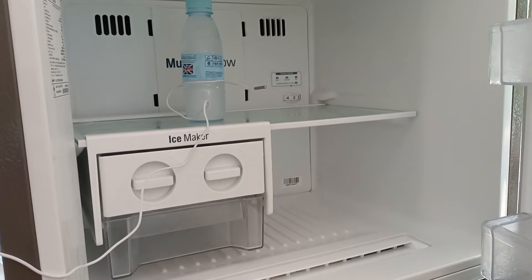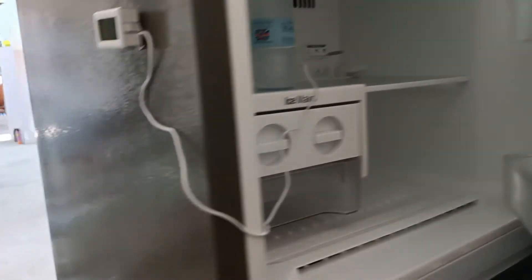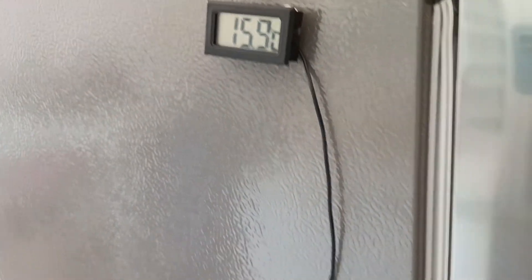We can check the middle of the freezer room and the refrigerator room as well. This one is the refrigerator compartment.